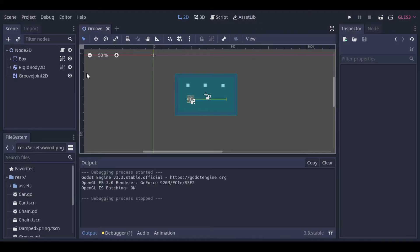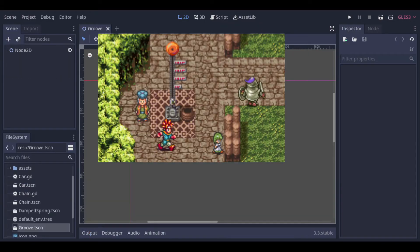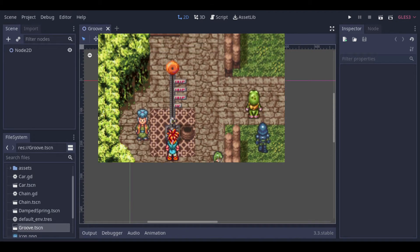Now let's make a second example. Our second example will be like this thing that you have in a high striker game, where you can hit it with a hammer. And if you hit it strong enough, this object goes up and hits the bell.